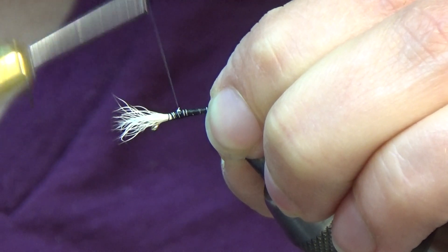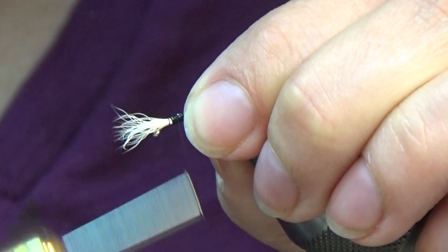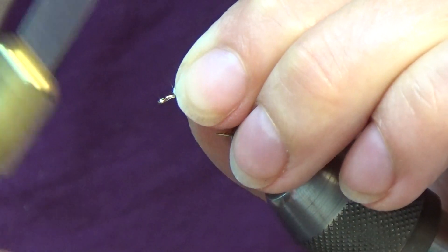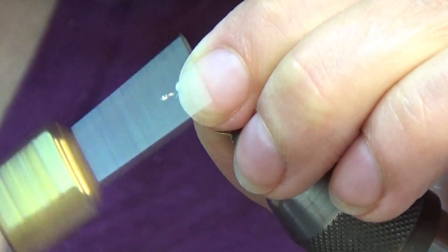What you want is a nice tapered body, and you shape your tapered body with your thread — a little bit of a heavy thorax and a slender body. I pull my wing up a little bit, come in front of it, and build up with my thread so that the wing will stand nice and tall.